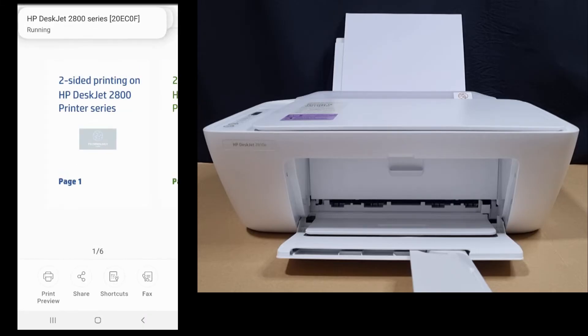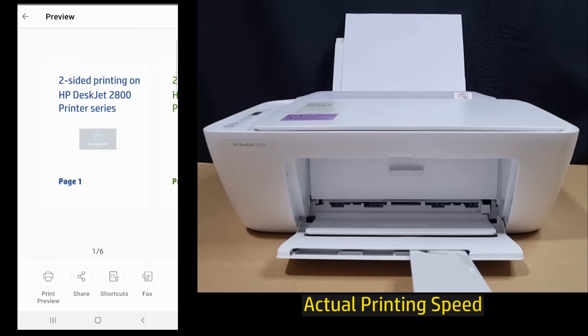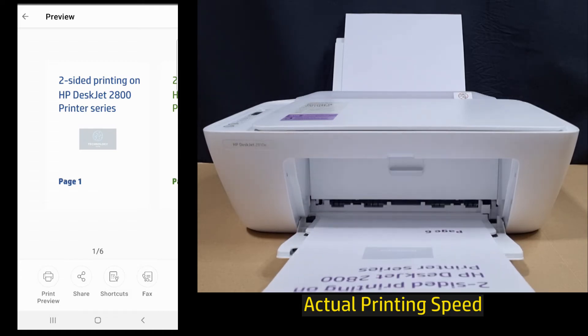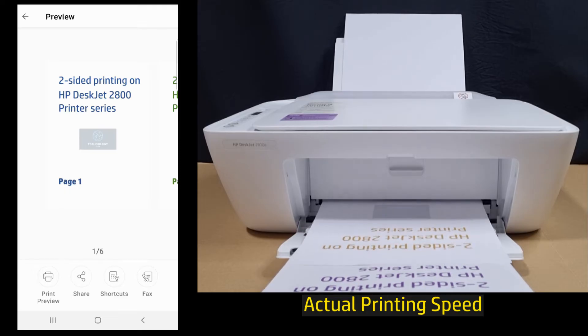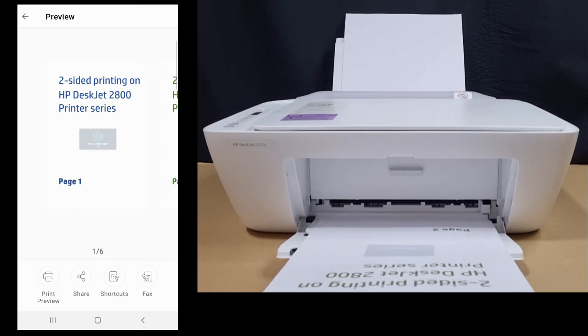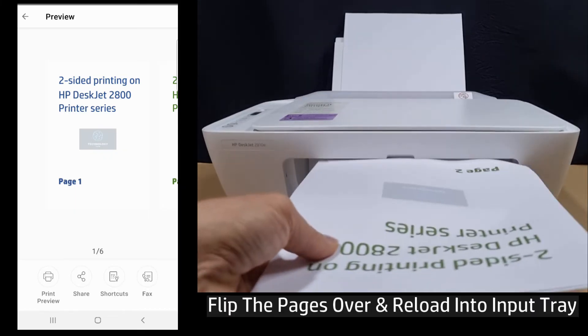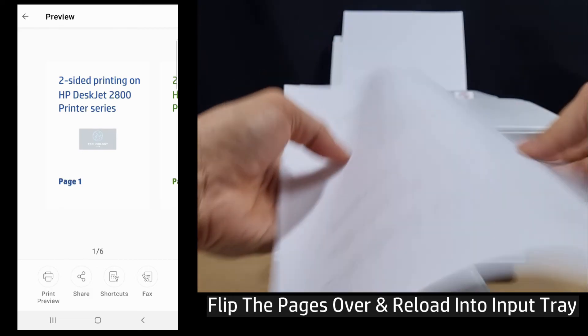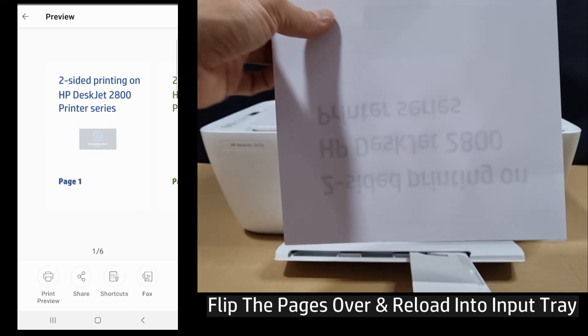Now tap on print. So the even pages have been printed. Take note of this orientation. You need to flip it over and put it back into the input tray as shown.